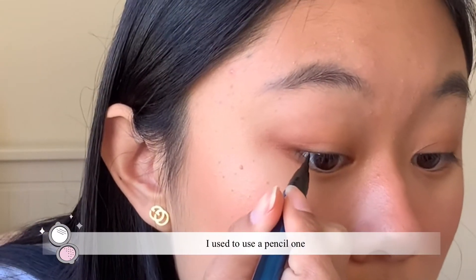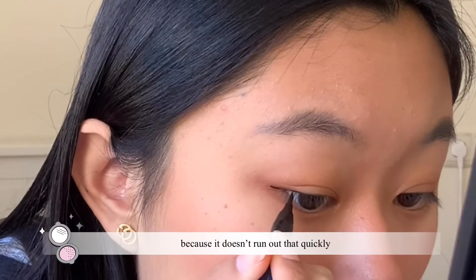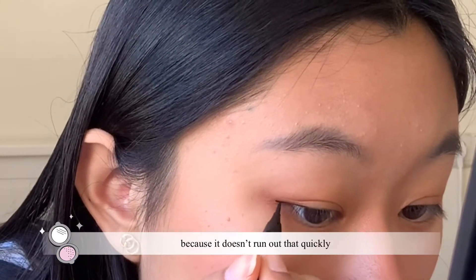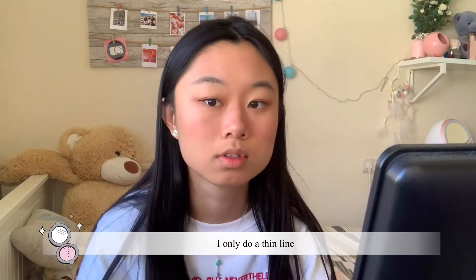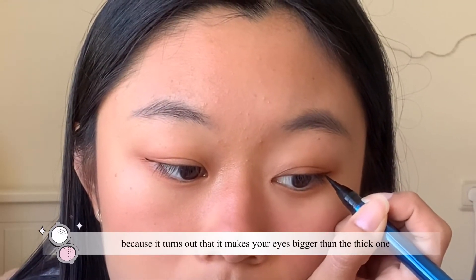This is the liquid eyeliner that I use. I used to use a pencil one, but now I like the liquid one because it doesn't run out as quickly. I only do a thin line because it turns out it makes your eyes look bigger than a thick one.